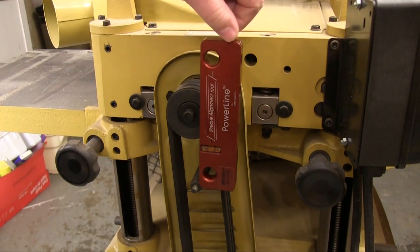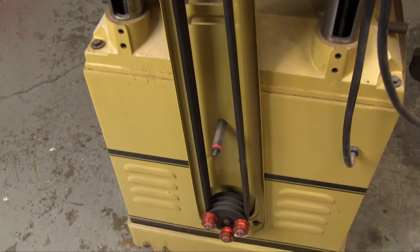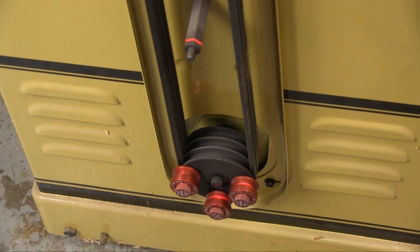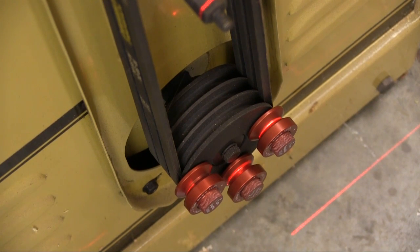The first thing I checked was the pulleys on my planer. I put the bar on the upper pulley and turned the laser on. I put all three targets on the bottom pulley, and this allows us to see how close the alignment is. The targets are always adjusted to their zero setting to begin the test. Then we can see that the laser is right in the middle of all three of the targets.